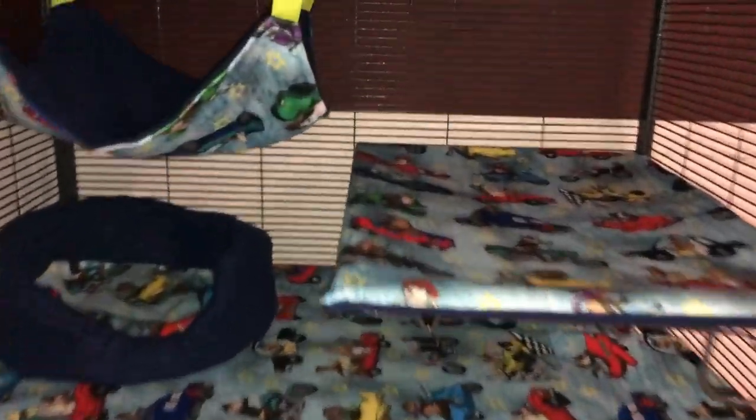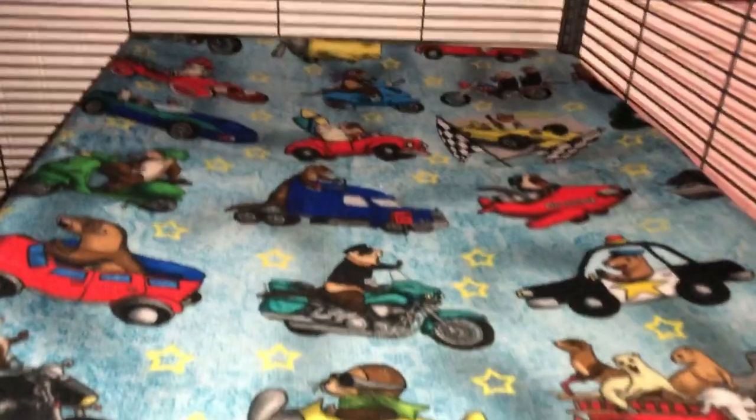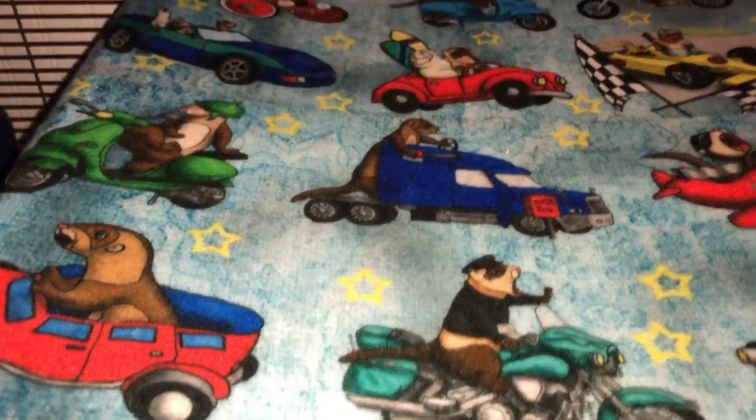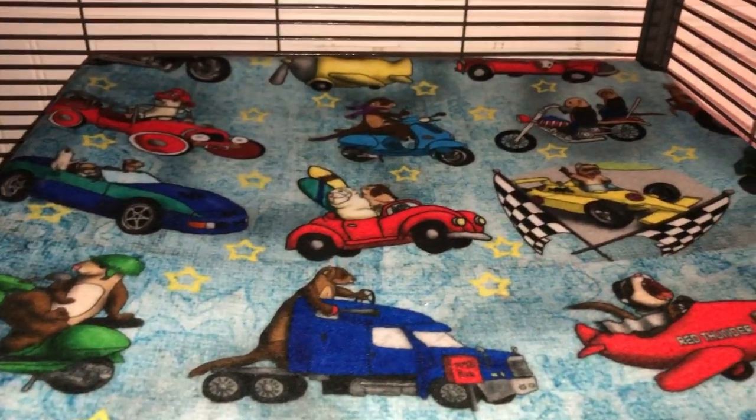Okay, so here we go. Here is the top. Here is the fabric — it looks like this. It's absolutely the cutest fabric I've ever seen in my life. It's so cute. I love it.